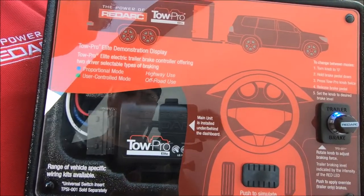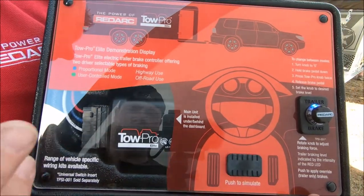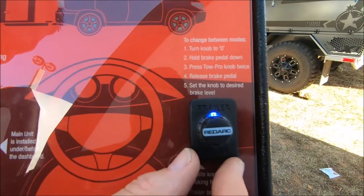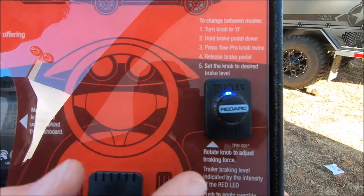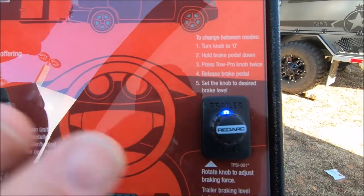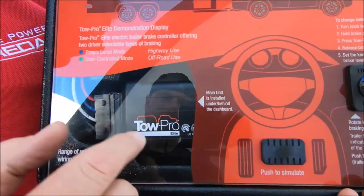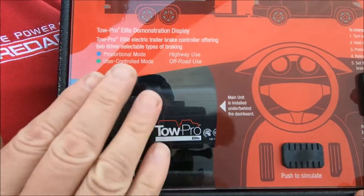So some years ago now, in Australia, we brought out the TowPro Elite Brake Controller. It gives you an OE look and feel product that mounts on the dash into a spare switch panel, and all you see on the dash is the control. All of the electronics is hidden up underneath the dashboard of your vehicle — you don't see that.